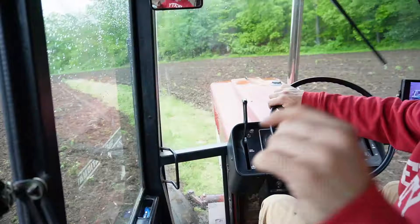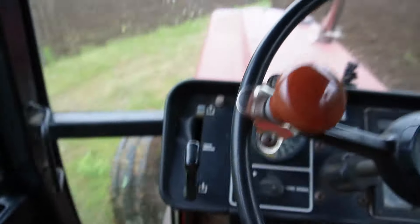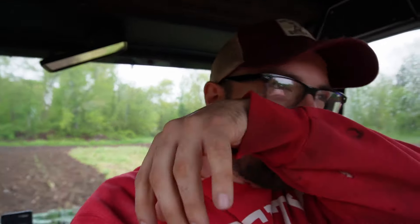The other nice thing about this tractor is it's got a torque amplifier. In a scenario where the tractor starts bogging down because I'm going up a slight hill, you just yank that back and it gives you more power — basically it drops the tractor down like half a gear. That way you can pull heavier and keep going instead of having to try and downshift or stop. It's one thing International got right — although they do have their issues, but you know.